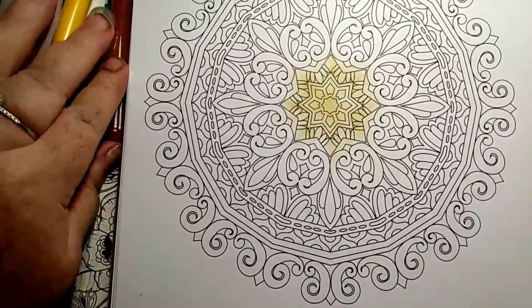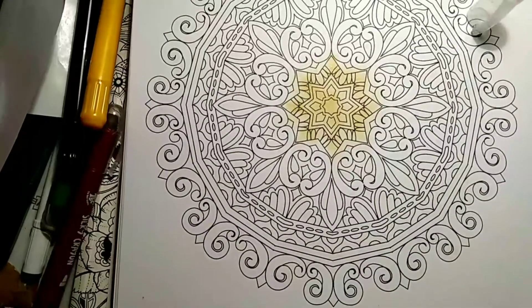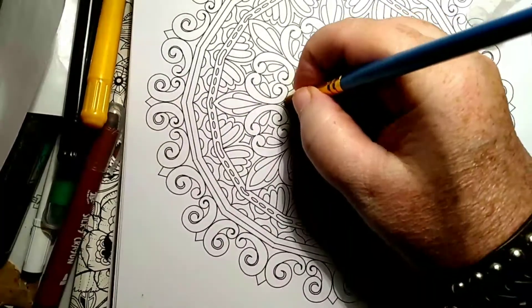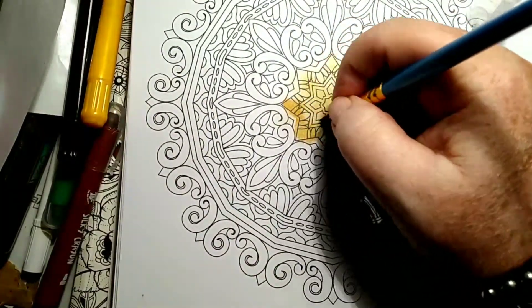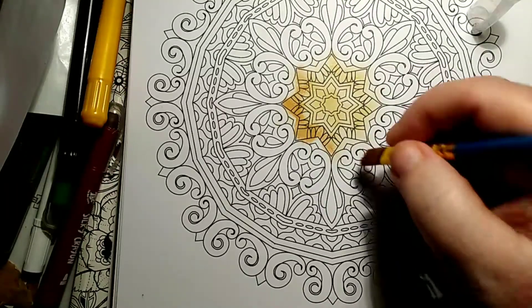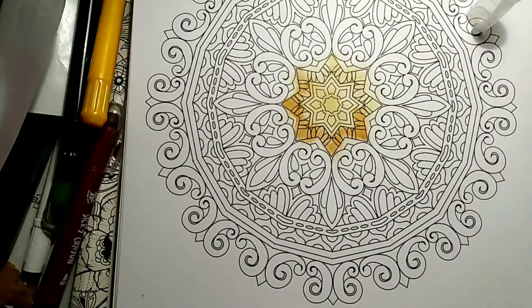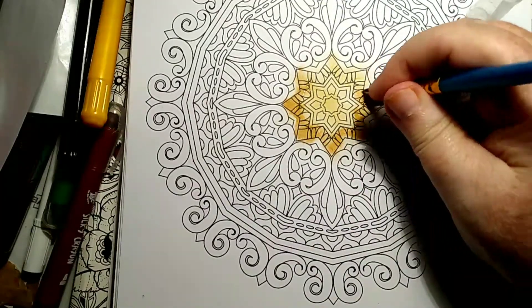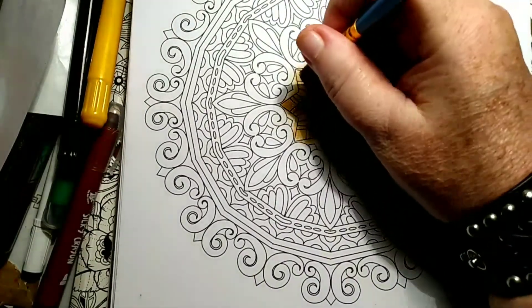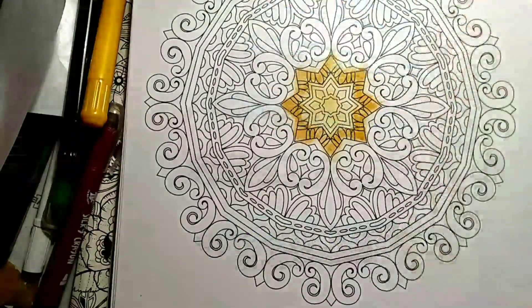My next darkest color, I believe, is going to be this. I'm always bumping the camera — always. I want to do in here with it. Now my brush is a little damp from cleaning it, but that's okay. You just have more control over where your color goes. Don't get too upset if it gets off into another color. That's the middle part.